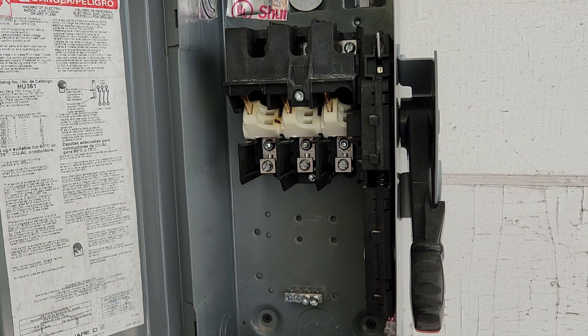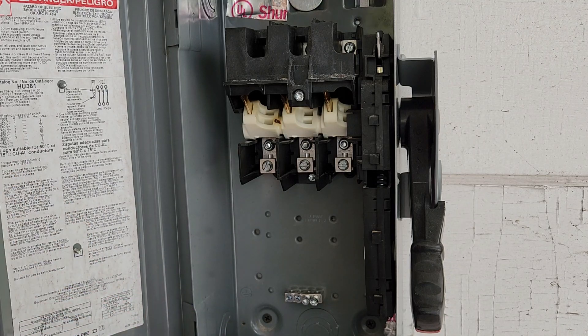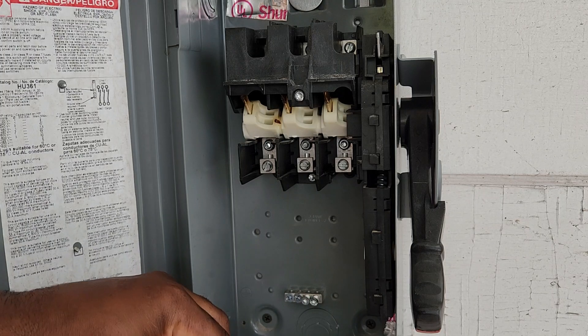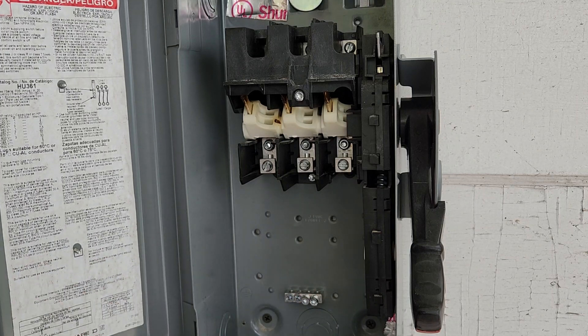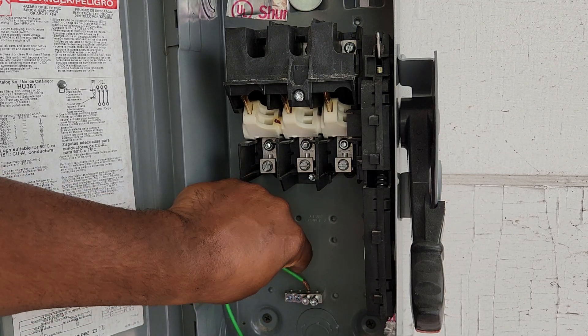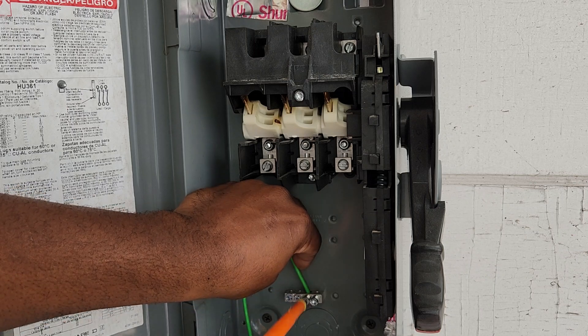The phase I'm dealing with is three-phase, 208 volts. I want to do the grounds first. They land here on this little small ground bar. You simply land both the line side ground and the load side ground on that same ground bar.